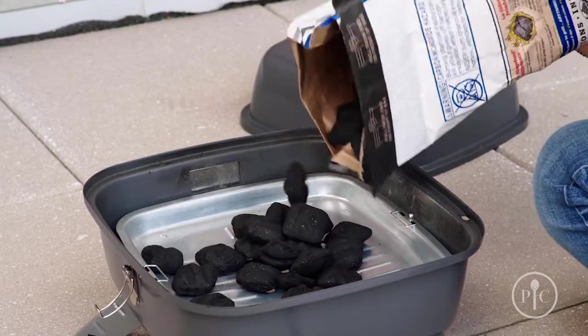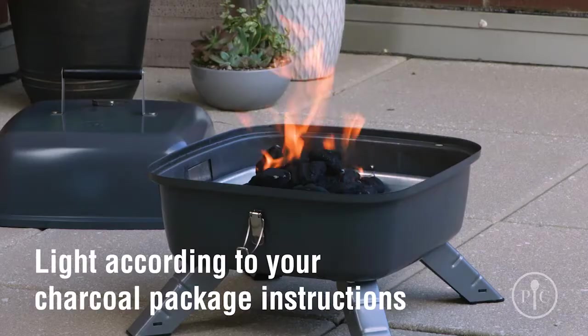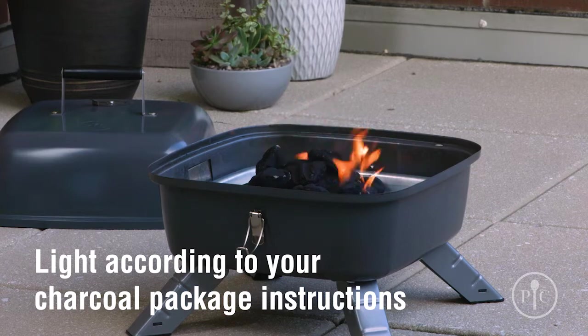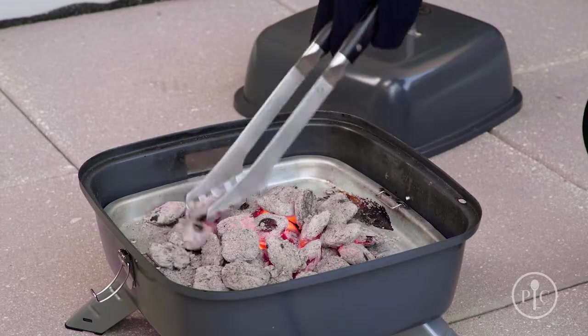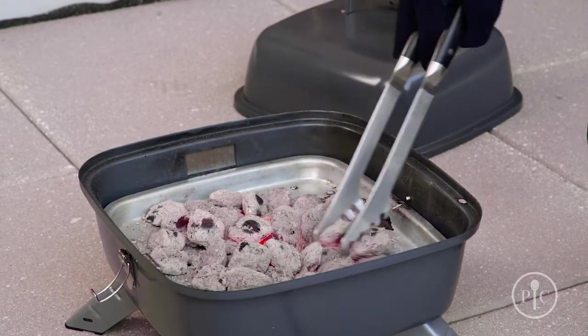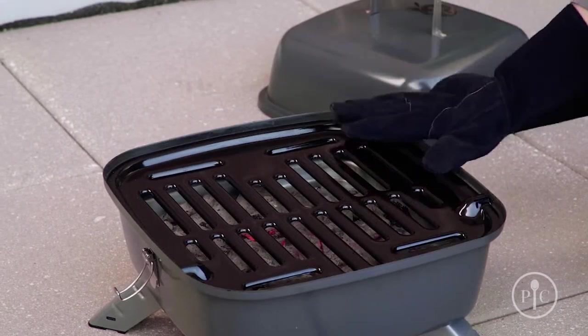Now we'll take off the grill grate and put charcoal briquettes onto the tray in a pyramid shape — this will help heat the charcoal. Leave it uncovered for about 20 to 30 minutes, or until the coals are covered with a light gray ash. Once the coals are ready, spread them around into an even layer and put the grill grate onto the grill.